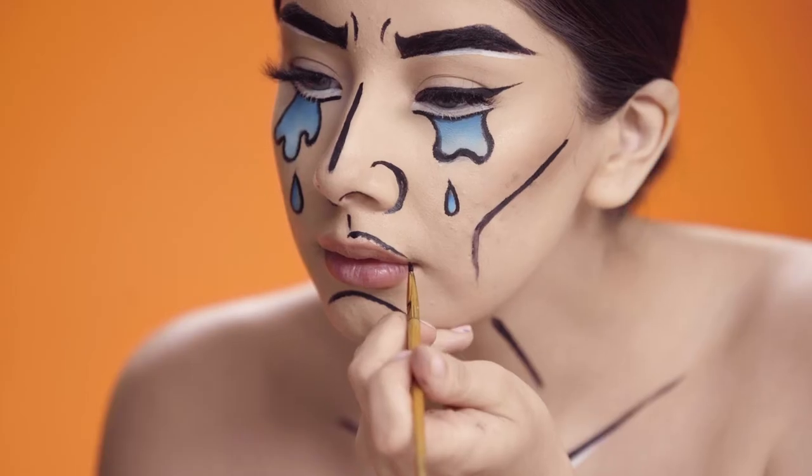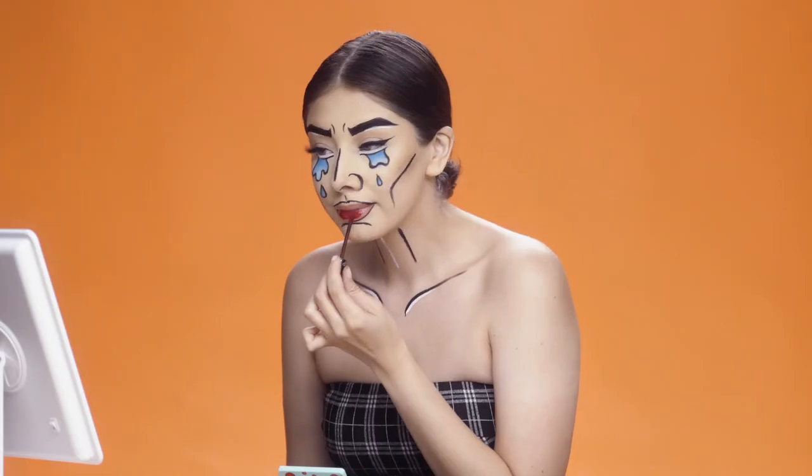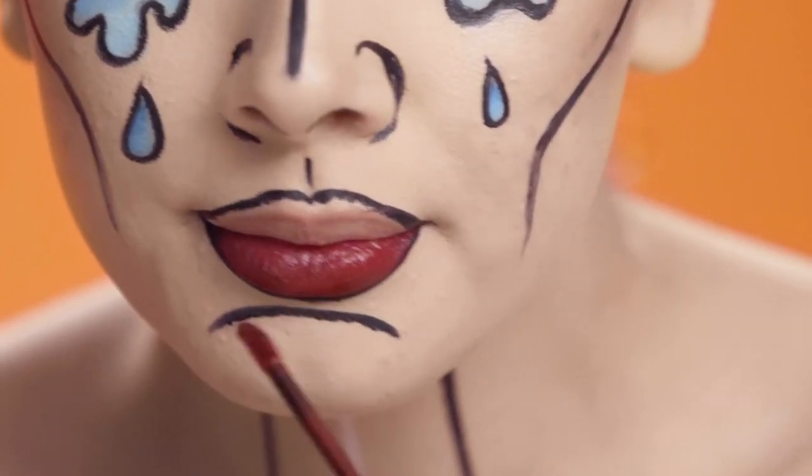So moving on to lips, I'm going to use that same detailed brush by outlining my lips with black and then using my favorite lipstick. I'm just going to apply that all over and I added also white to give it a highlighted effect.